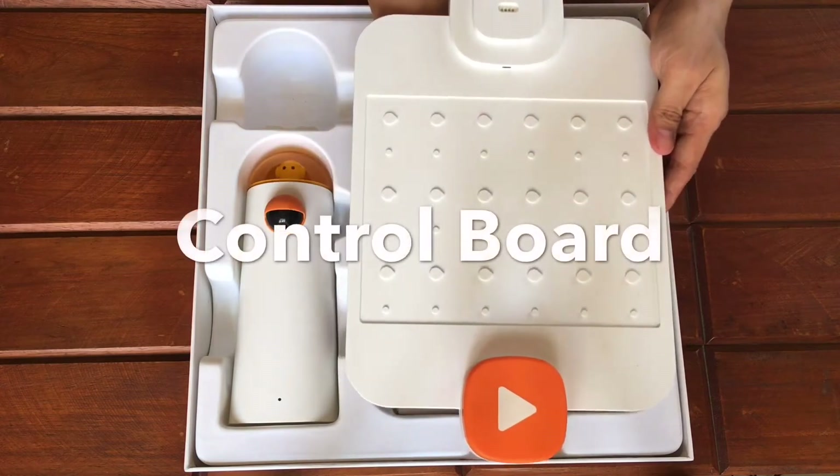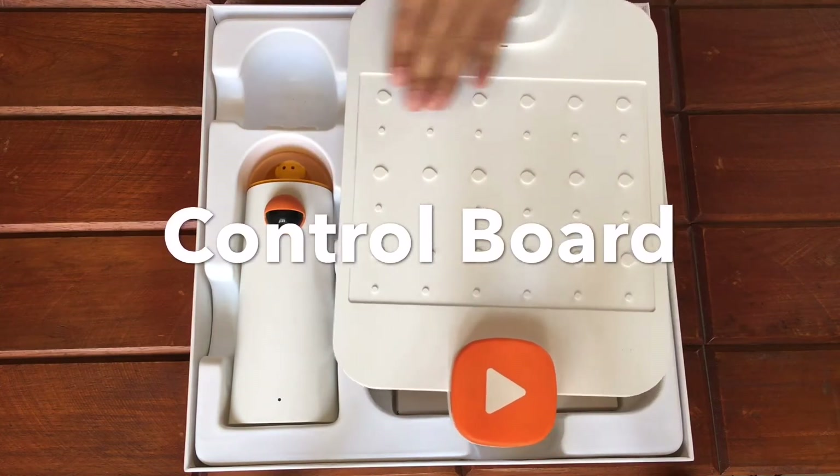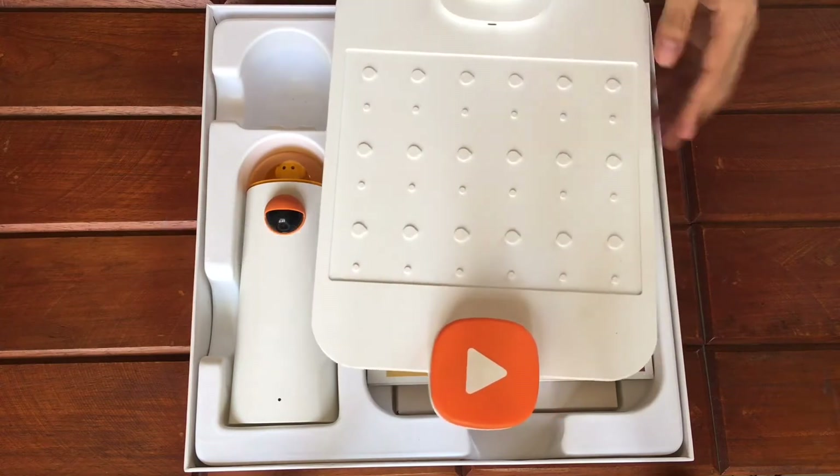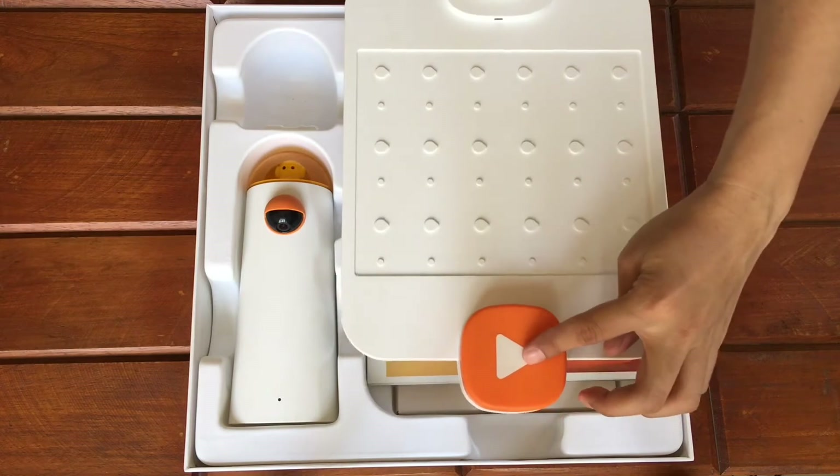This is the control board where we place the coding blocks. It is placed from left to right and top to bottom. This is where we put the control tower, and this is the start button.